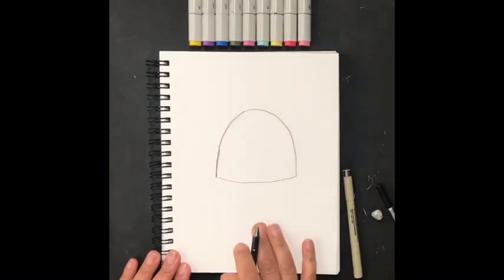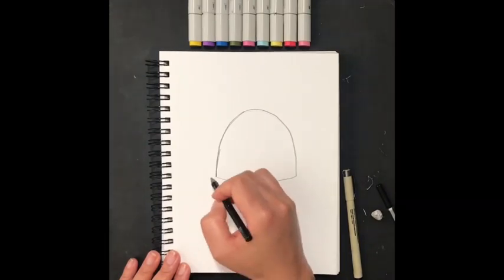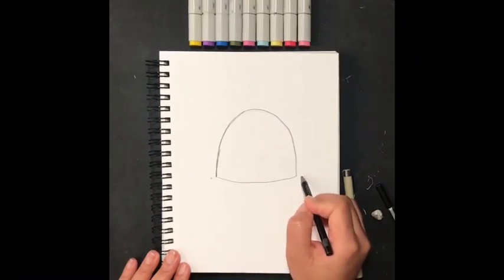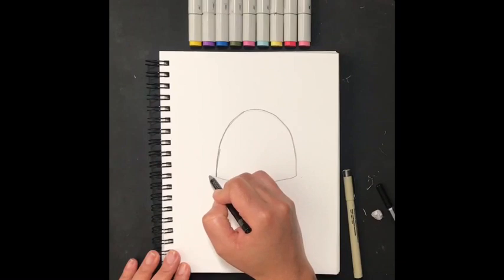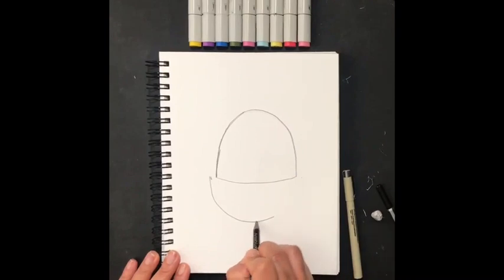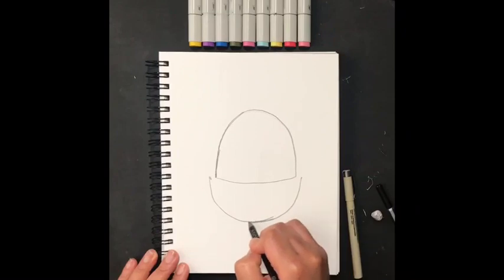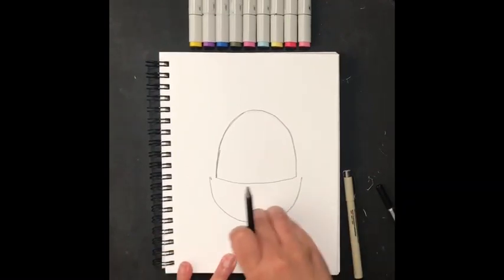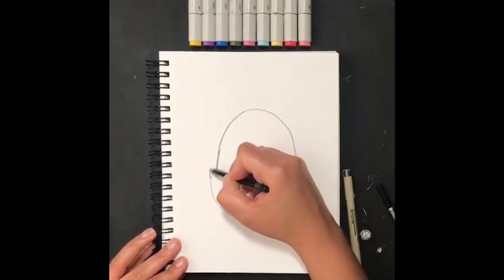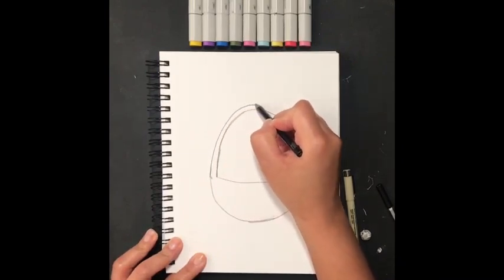It'll be like a C — a large C. We'll start here and end the line here, just think of a curved line or a C, like so. Then I'm going to come over here and connect it and draw another curved line or C on the other side. With a pencil, I can erase that little unwanted line there.